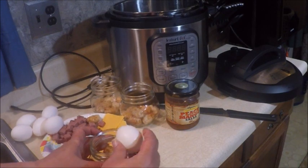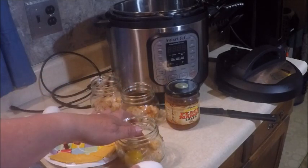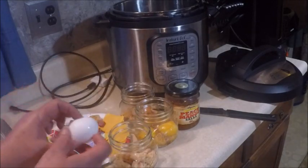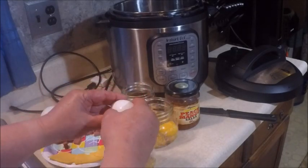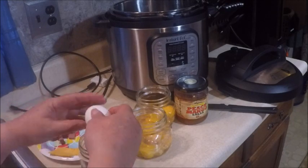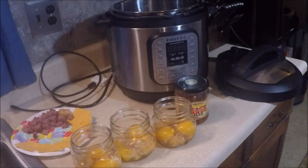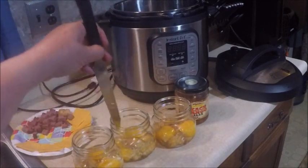Next we're going to crack an egg and put two eggs in each jar. I'm just going to poke the yolks so that they kind of come out like scrambled eggs.